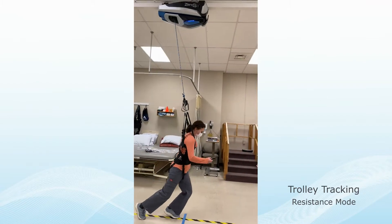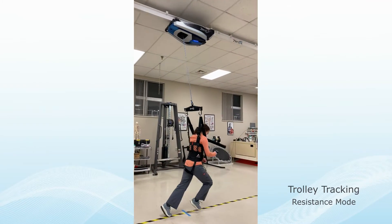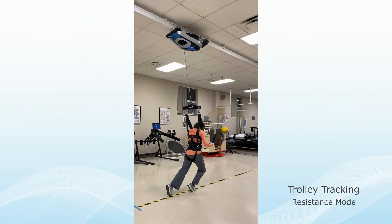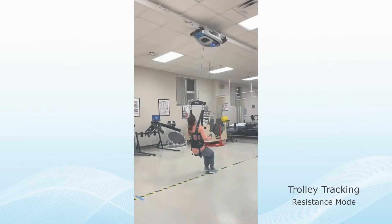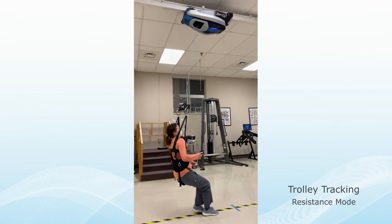In Resistance Mode, the Zero-G robot positions posterior to the subject. The clinician can customize the level of resistance to work on improving strength, balance, postural control, and endurance.